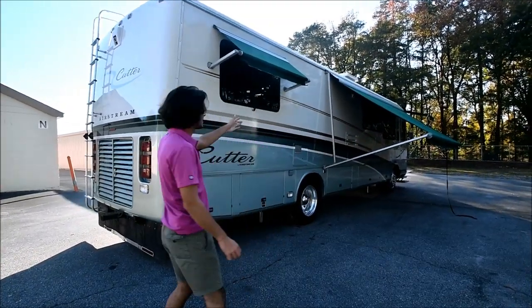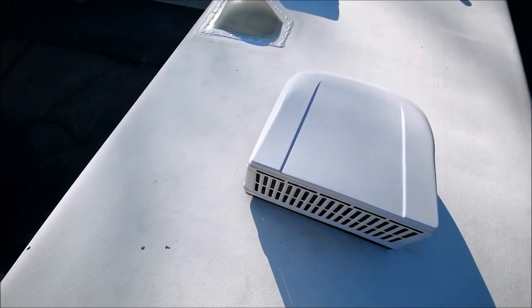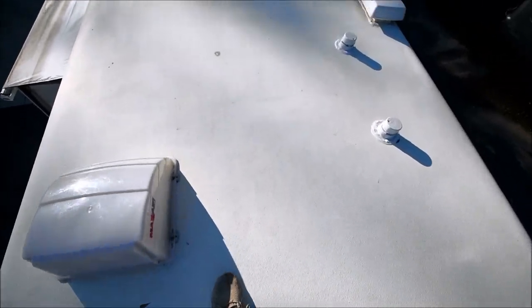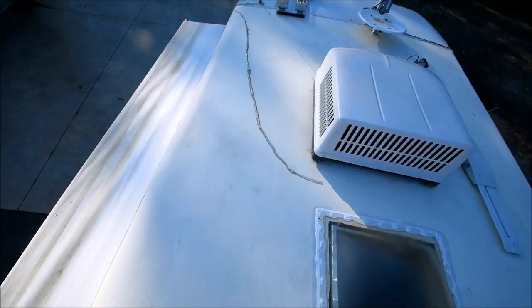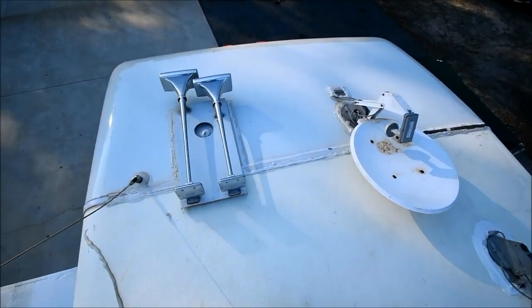Before we continue on this side, we're going to go ahead and get up on the roof. We're up on the roof now. This has a one-piece fiberglass roof and it's in excellent condition. It looks fantastic, and this is yet another sign that this coach was kept in a garage and out of the elements.